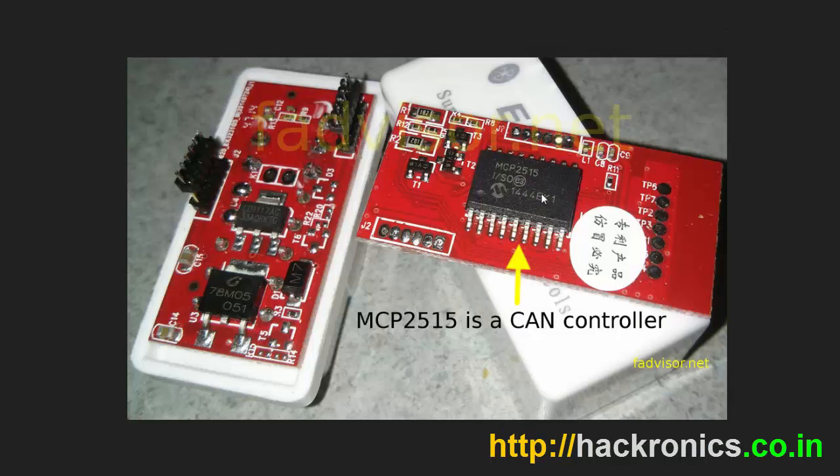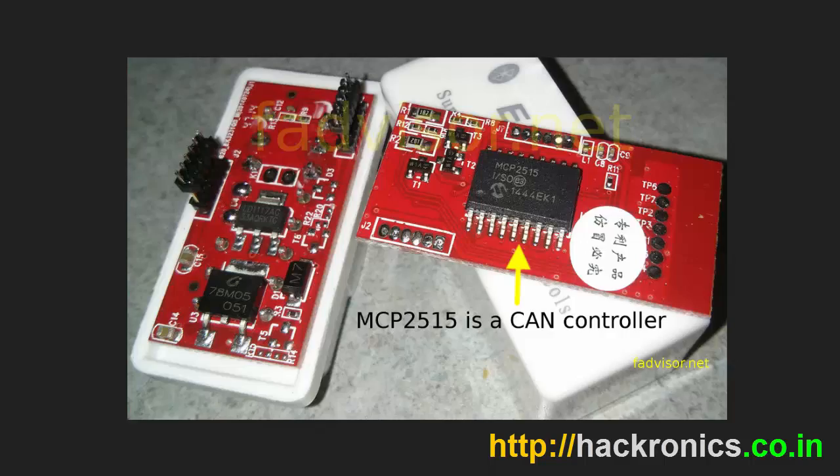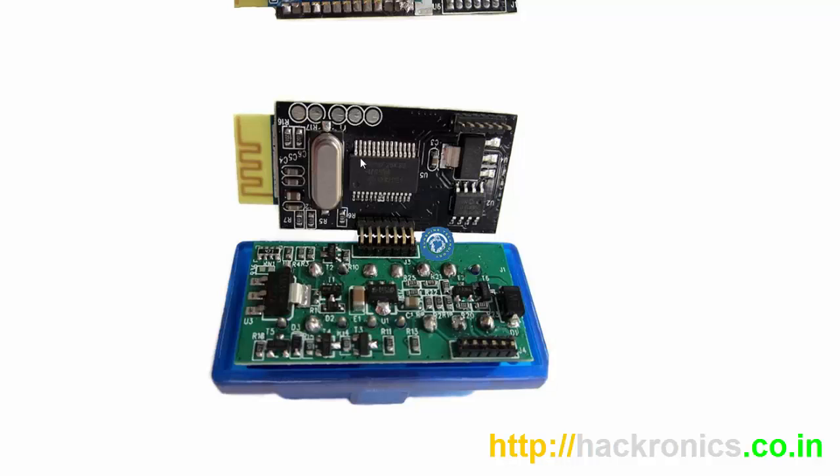Some of the newer models that we are seeing are based on the MCP2515. There is no microcontroller as such — basically this is the CAN controller. The lower part of the circuit contains the 7805 and LM117, which is a 3.3 volt regulator. They replace the PIC microcontroller with the MCP2515 CAN controller. In the upper part of the circuit, here is the Bluetooth chip and here is the TGA1040 CAN transceiver.